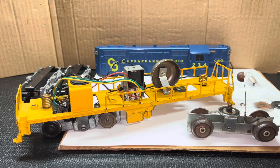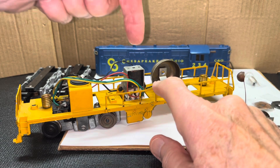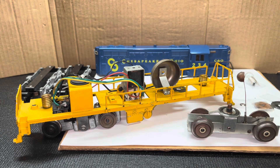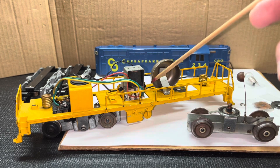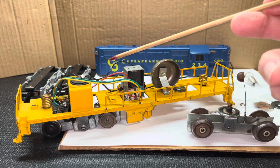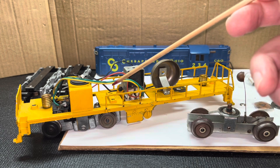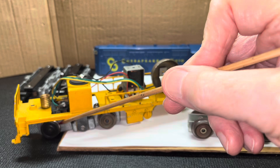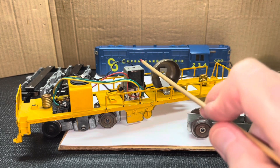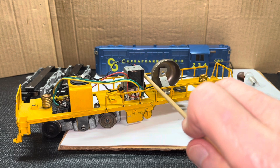We're going to start at the back of the locomotive and get that in condition first. The reverse unit is easy to remove — it's got two screws on either side near its base, here and here. Once I take those out, I'll be able to lift up on the reverse unit and sit it right in this area, which gives me more space to drop the front truck out to work on it. But right now, the first phase is working on everything from this point going back.